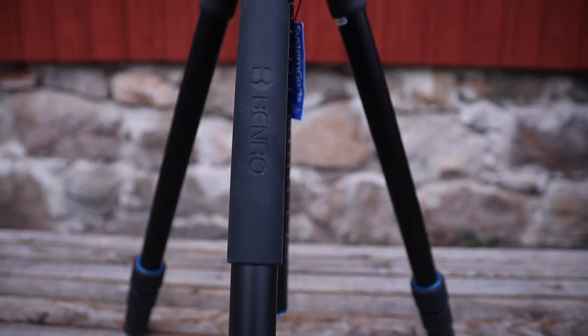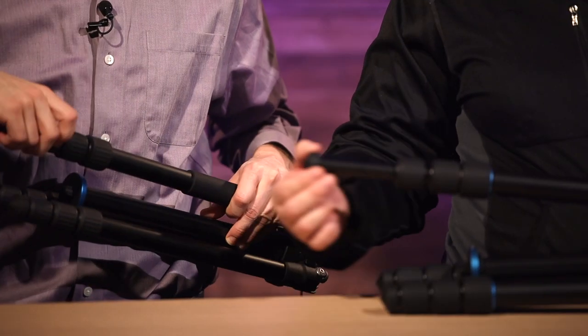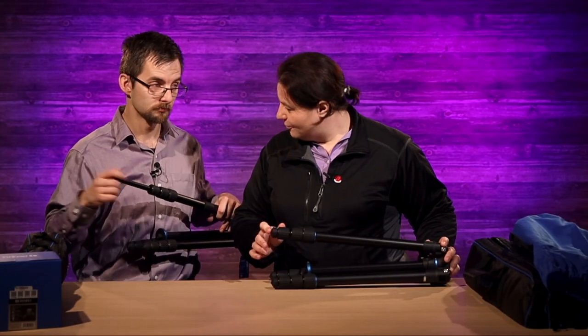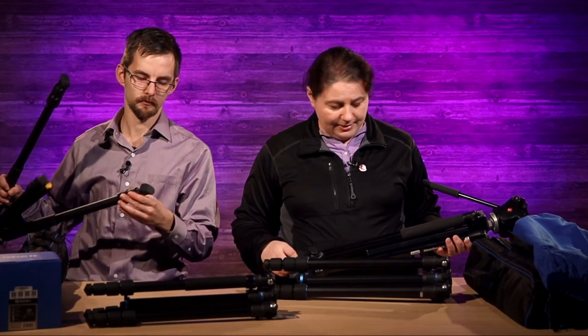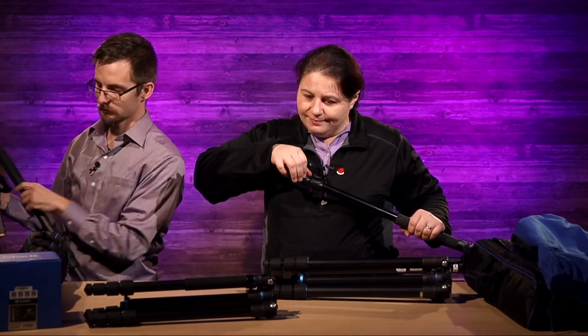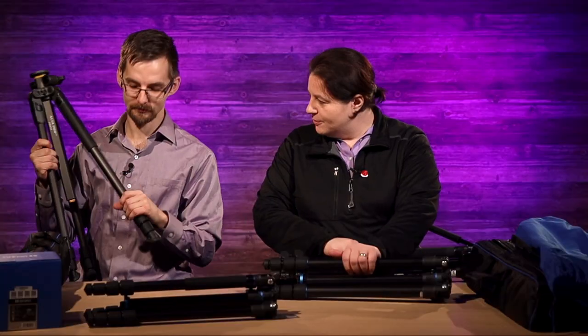Let's look at the key features we were discussing — how easy is it to adjust in production, and how quiet is it? I'm trying to be quiet and forceful at the same time. Here's the Vanguard, and here's the Manfrotto — this is a pretty standard Manfrotto. The Manfrottos are also available with twist locks. There's the Manfrotto — first you hear that snap, and then you hear this. But you don't hear these Benro guys quite as much.